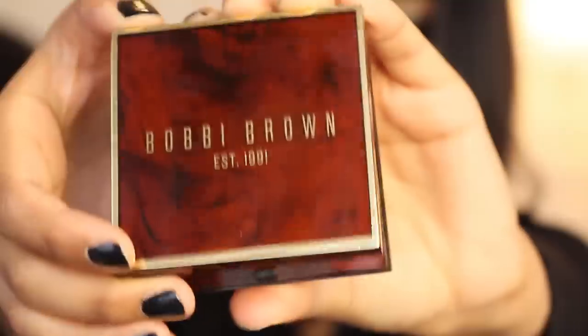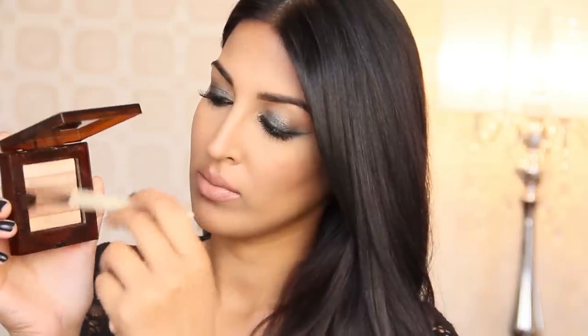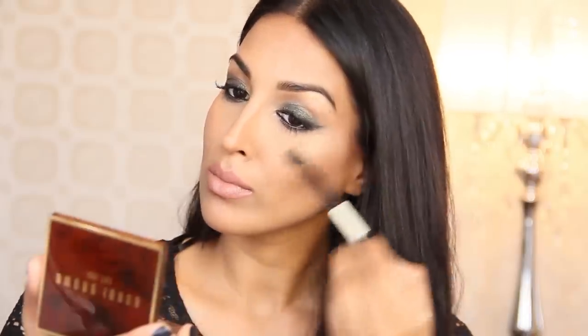To pull the entire look together, I'm taking my copper diamond shimmer brick and my eye blender brush, which I absolutely love for highlighting. I'm swirling it all over that shimmer brick and popping this onto the tops of my cheekbones to add a really nice lift and extra glow. I'm also taking this onto the bridge of my nose, the tip of my nose, and my cupid's bow.